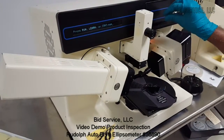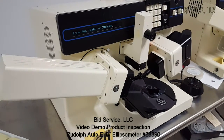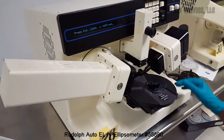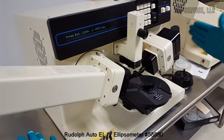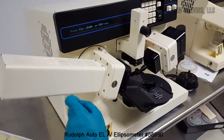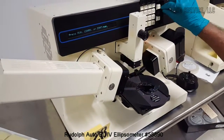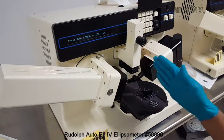Rudolph Technologies AutoEL-4 with motorized stage. This system is a tabletop model with a motorized stage and a joystick to move the stage in and out of the measurement area. The system comprises a polarizer arm and an analyzer and detector arm. The light source is a tungsten halogen lamp. It is fully automatic and keyboard operated, with an auto collimator for alignment of the stage.